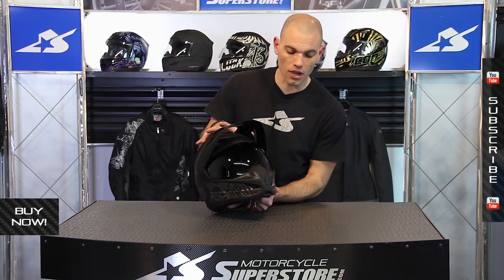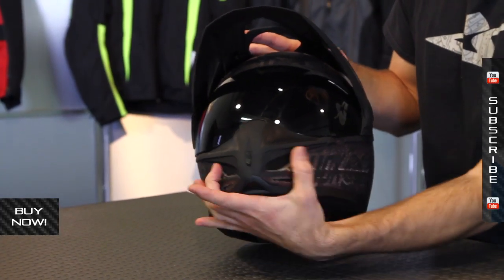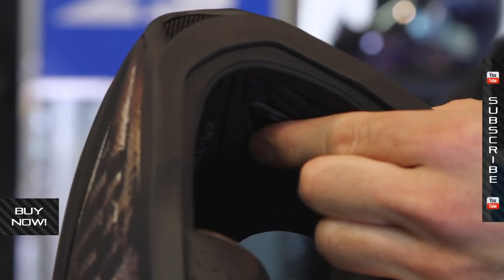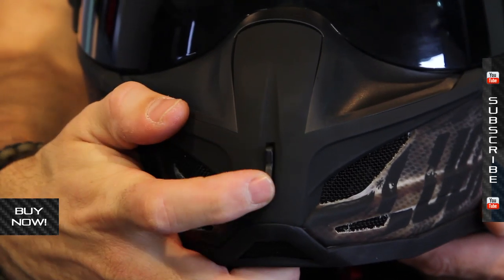On the front you're going to see some vents. The chin bar has two vents that are actually activated inside — there's a multi-position closure in there so you can actually tailor how much air is coming in. This is also adjustable as well.